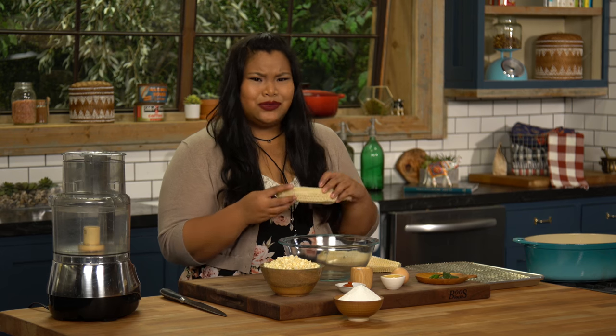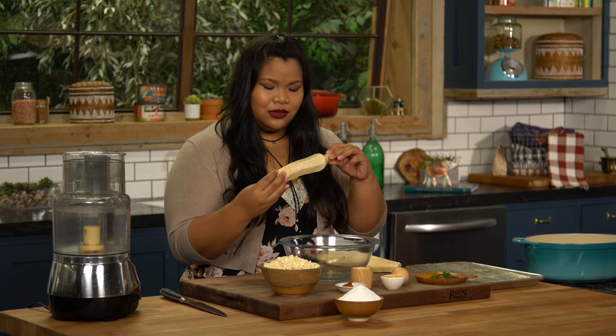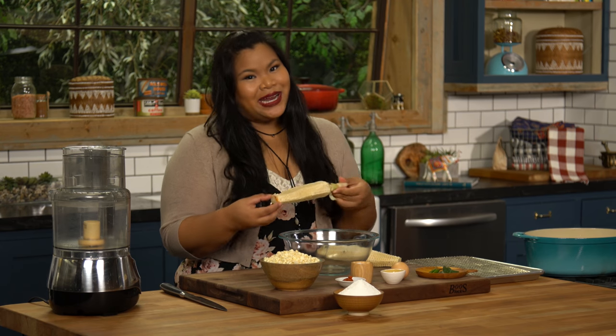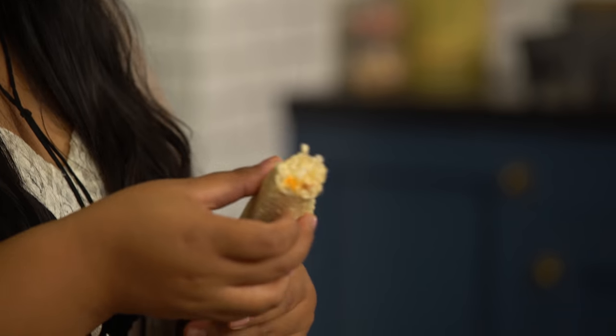Let's get started with the corn. You can use these frozen or fresh off the cob, like I have here, and don't throw away these ears — corn cobs, whatever this is called. This is great to just toss in some stock or soup, or you can just suck on it — it's nice and sweet.